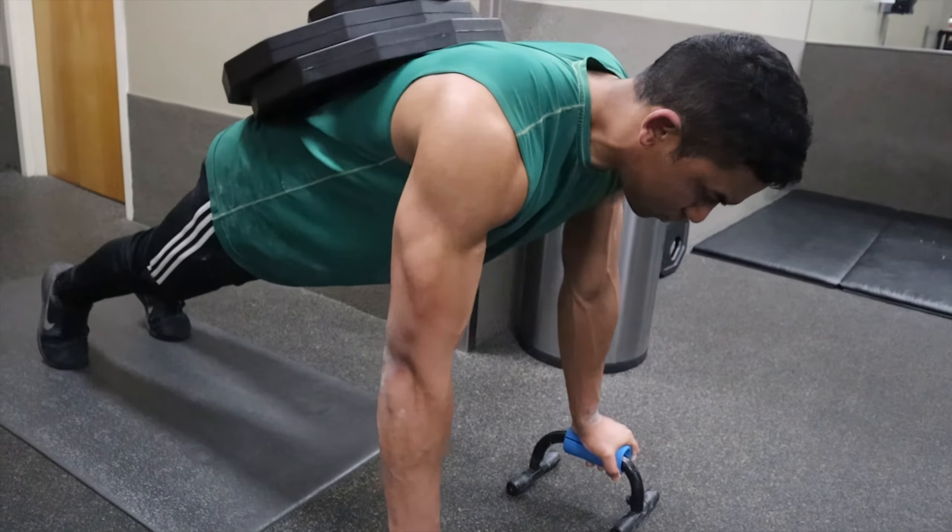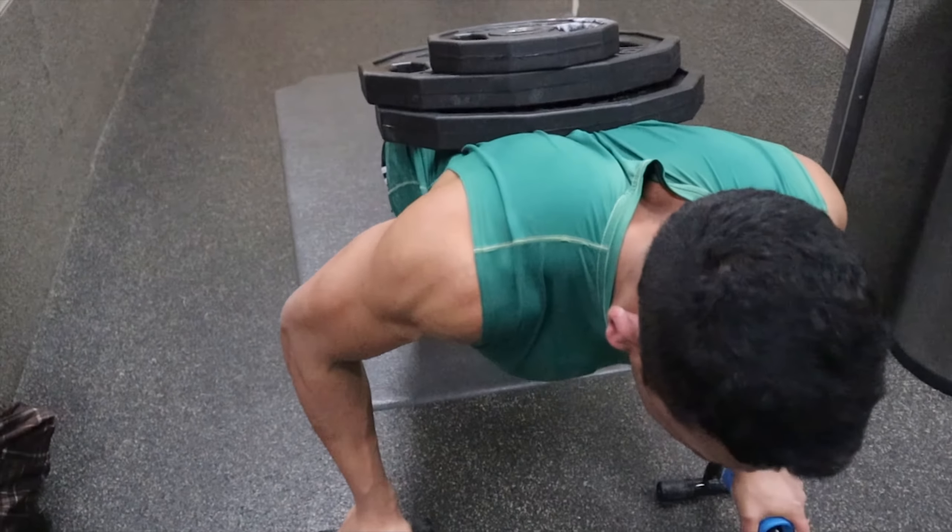For those interested in weighted calisthenics, I have a video I'm going to link in the description and in the cards above. It covers sets, reps, weighted push-ups, and their advantages — it's not too long but covers everything you need to understand. I highly recommend watching it; it's going to help you a lot.